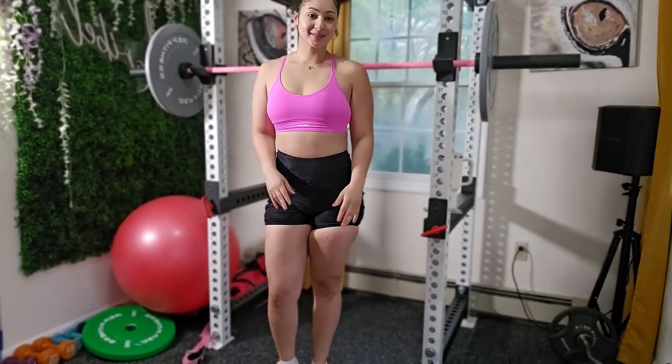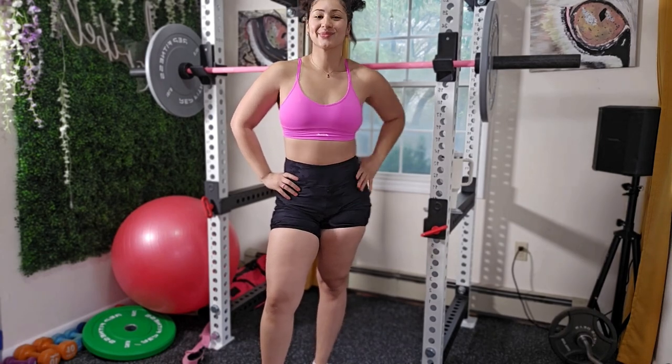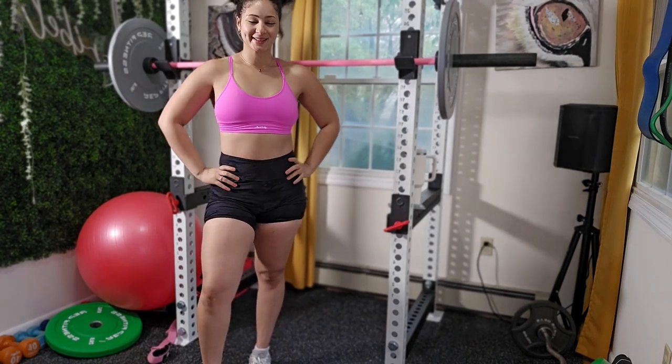Hey guys, welcome back to my channel and if you're new, hey what's up. My name is Maribel and I'm a NASM certified trainer as well as a nutritionist. For today's video I have a 30 minute full body workout but we're also going to be targeting your glutes because we all like glutes.